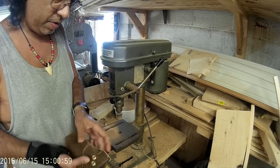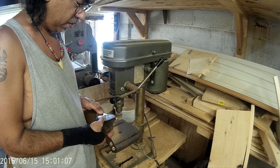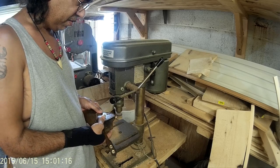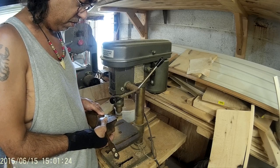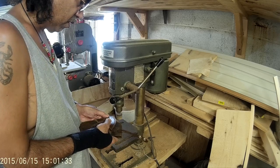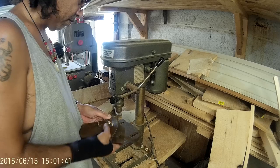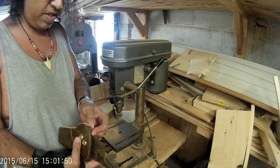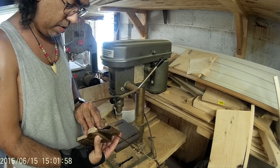I've got my top edge sanded, I've got a little bit more to do right here. Careful — now is not the time to screw up. Been there, done that. It's looking really, really good there. Just round that edge just slightly. You don't want to get overly aggressive with that.